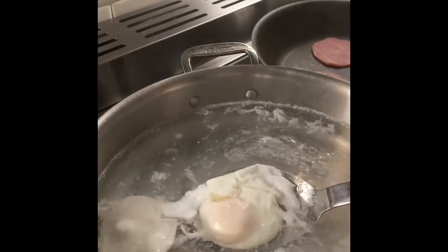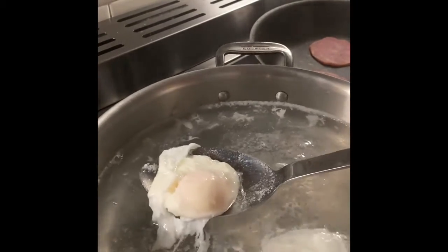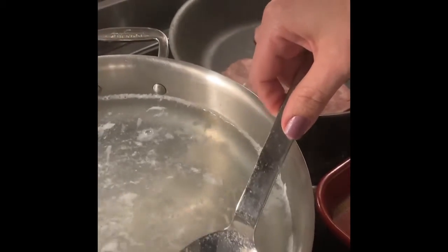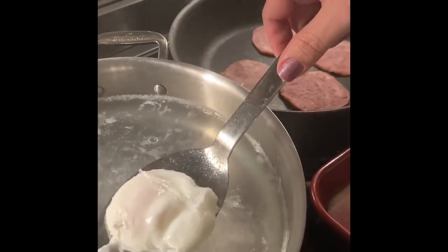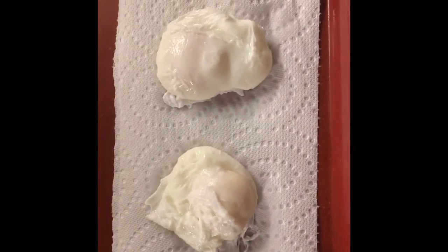My eggs are now ready to come out of the water. I'm going to pick them up one at a time and place them onto a paper towel. The reason I do this is because I need them to dry off from any of the poaching liquid, because I'm going to put them on an English muffin and any extra water will make the English muffin soggy.